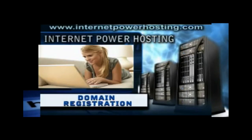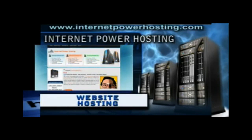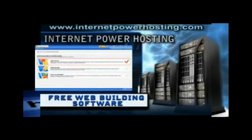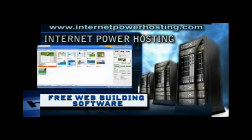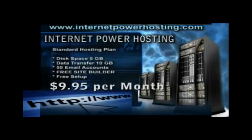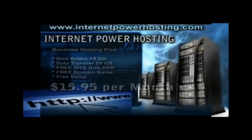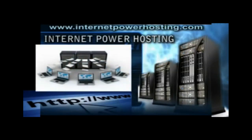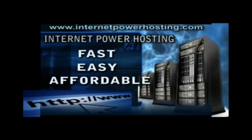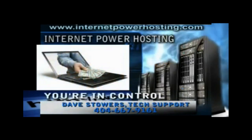Control your domain. Control your website. With a domain name and website at Internet Power Hosting, you're in control. The first step for your business is to get your website online with Internet Power Hosting. With easy-to-use website builders and e-commerce tools, you can have your business on the web in no time. Enhance your business or personal image by getting your domain name and website from Internet Power Hosting. For as little as $9.95 a month, Internet Power Hosting offers websites, hosting, email and more. Get your domain and site from Internet Power Hosting to enhance your online and business image. Everything about Internet Power Hosting is fast, easy, affordable, and their customer service is top priority. Control your domain. Control your website. With a domain name and website at Internet Power Hosting, you're in control.